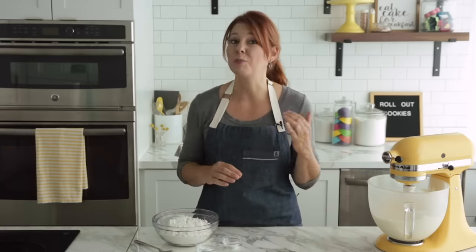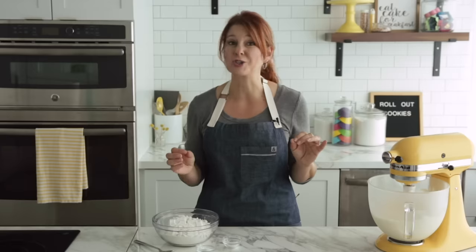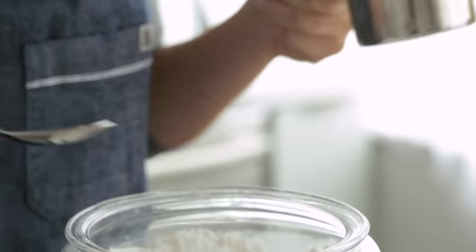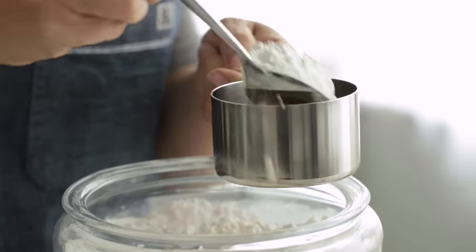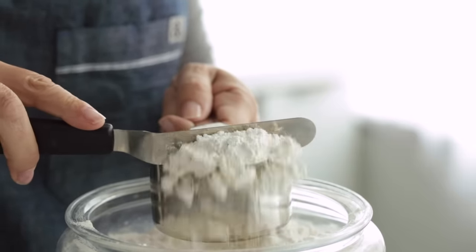Now for the flour — measuring your flour incorrectly is one of the biggest cookie baking mistakes. If you're measuring flour by scooping your measuring cup into the bag of flour, you could be using as much as 30% extra flour in your dough, which is going to make your cookies dry and tough. So don't scoop the flour or pack it in — just spoon it into your dry measuring cup. Check out our video on how to measure ingredients properly, linked in the description box below.